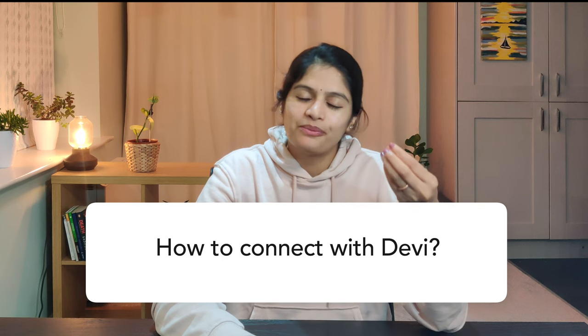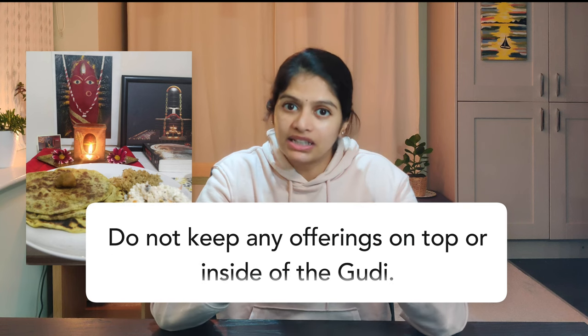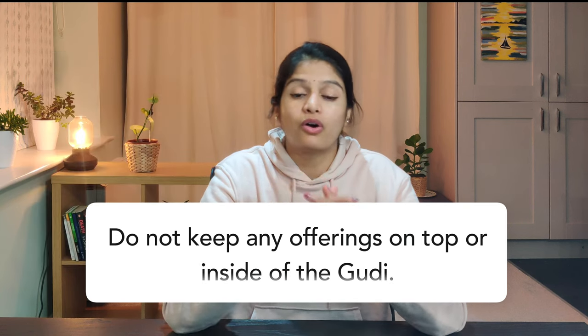How to connect with Devi? Whenever you wish, you can chant one, three, six, nine, or eleven cycles of Devi's Tuthi. I daily chant only one cycle of Devi's Tuthi. You can also offer fresh flowers, fruits, sweets, etc. Keep the offering near the Goody and not on top of it or inside of it. It is best if the Goody lamp is lit at least once a day. Ghee, gingelly or sesame oil can be used for the lamp along with a cotton wick.